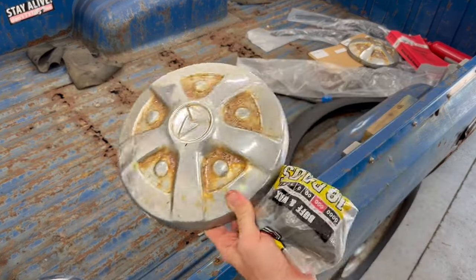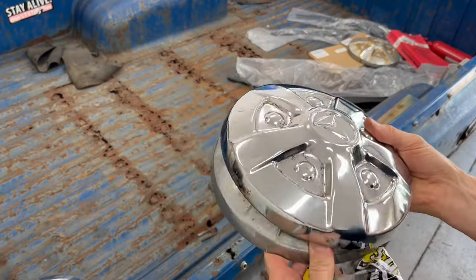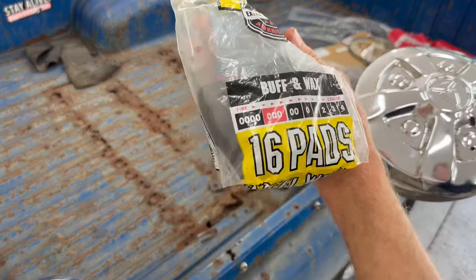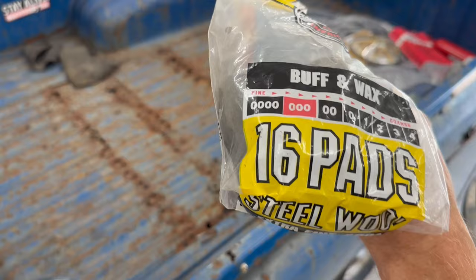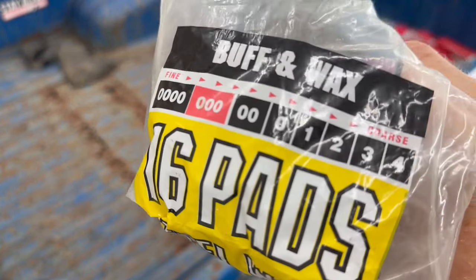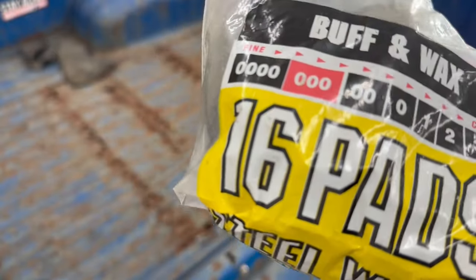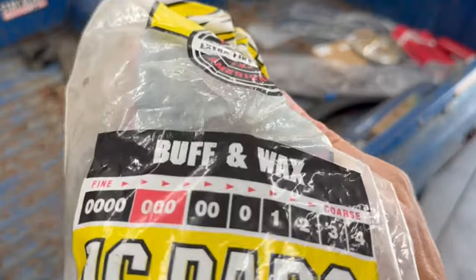Here's a quick and easy way to make old dull rusty chrome look like shiny chrome again. All I'm going to use is some steel wool. This is the triple zero grade, which is not very abrasive. You don't want to use anything too coarse because it will scratch the finish. Fine is what you want, and I'll put a link to this in the description.